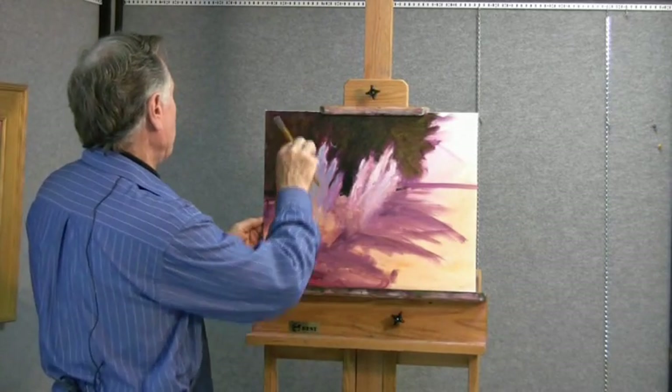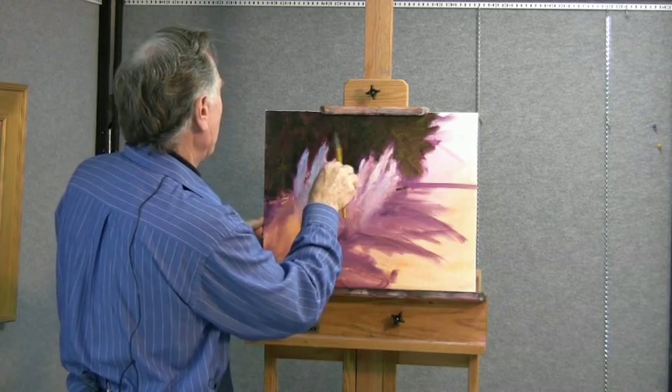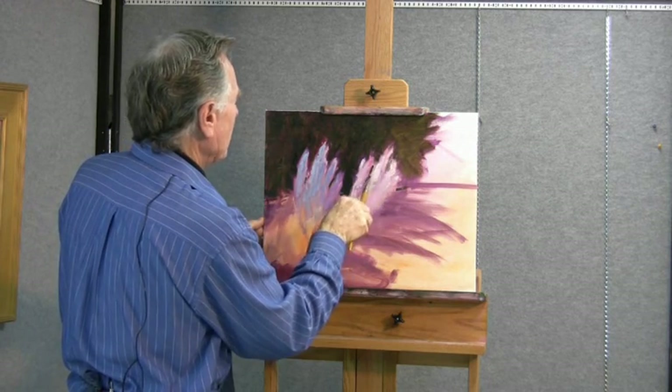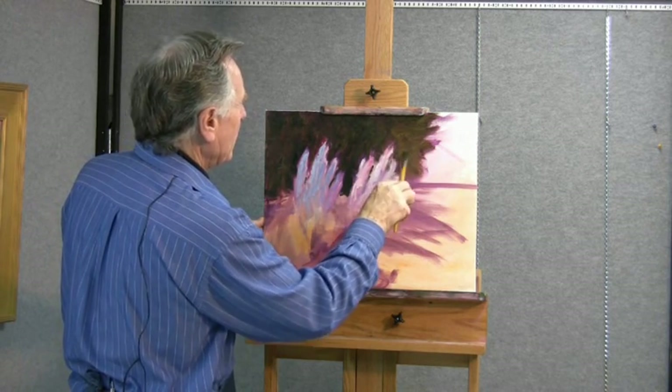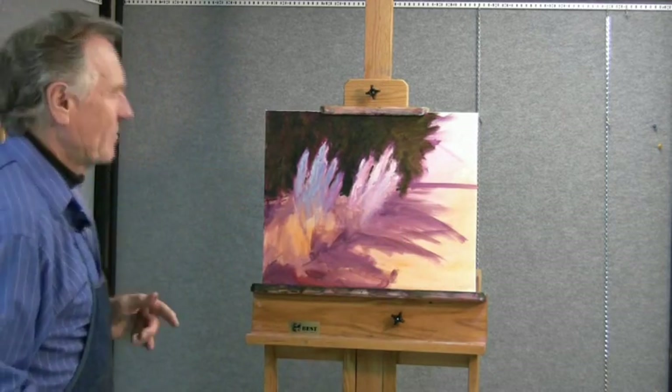We're just going to continue filling that big mass in the background with greens, and hopefully a little bit of drying going on so that I can come back to that and do a bit of work. There is one thing I'd like to show you at this moment, and it's such a nice part of the water-soluble paints that I like.